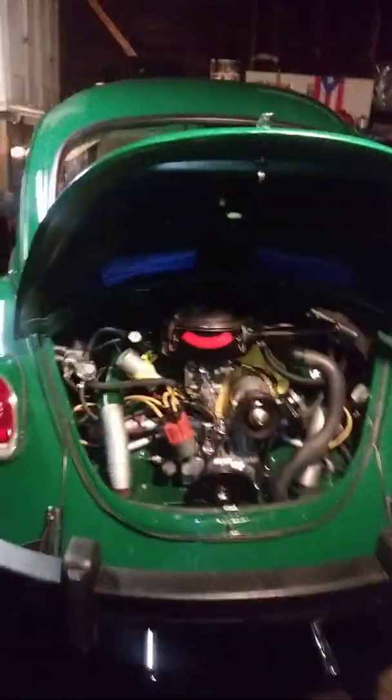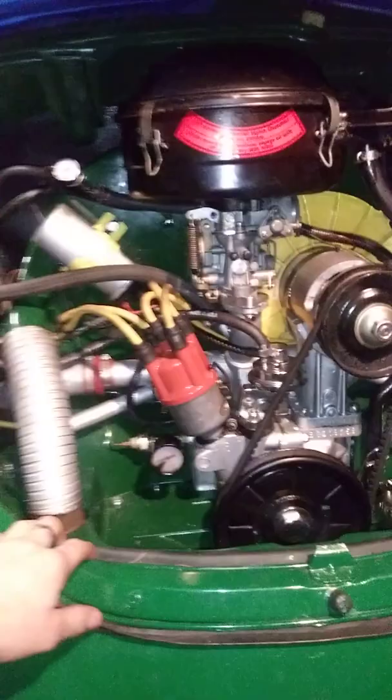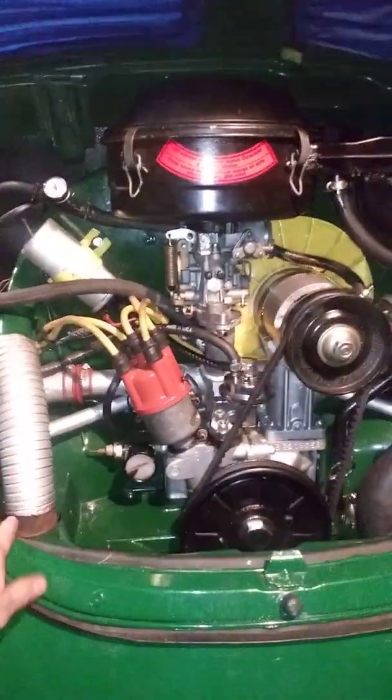Okay, people, let's talk about miles per gallon. This is my 1970 Volkswagen Beetle. I've had it for a few years and had to do some restoration on it — a new front beam, adjusted front beam, and some body work on this thing.